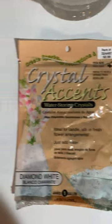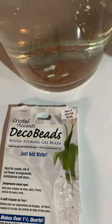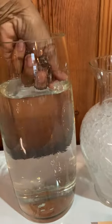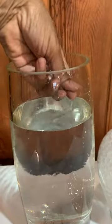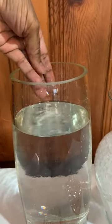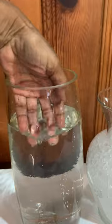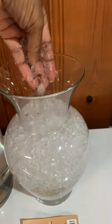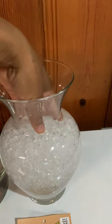Both were $2.99, and this is how they turned out. These are the clear beads. One of the things I love about these beads is that they're nice, firm, and round. The other brand, Crystal Accents — they're kind of mushy, the diamond white accent ones.